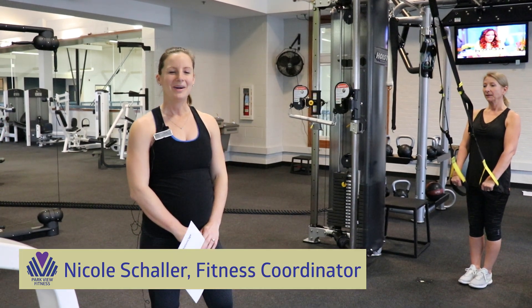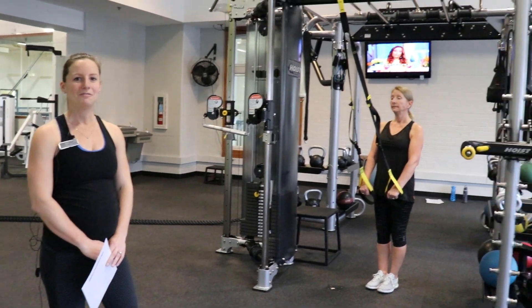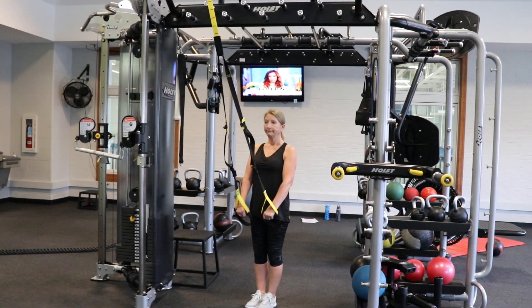Hello everyone, it's Nicole Schaller here at Mundelein Park District. We're at Parkview around our hoist motion cage. We're going to show you a full body workout today that you can do next time you're in the gym.